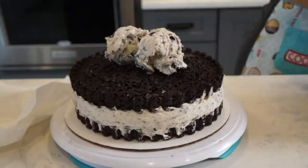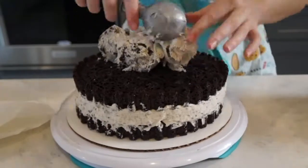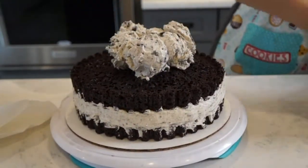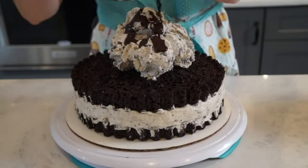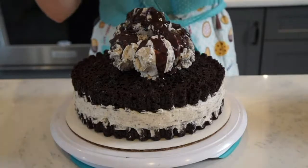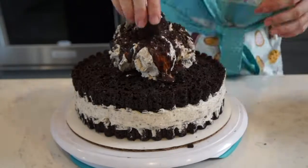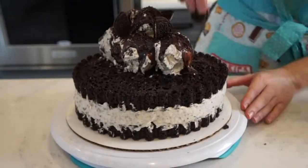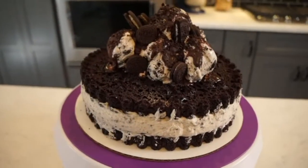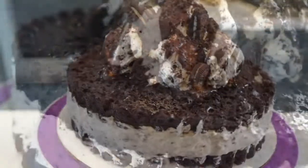Now I could leave my cake like this and it would be absolutely delicious, but it looks way too plain for me. Plus, I really want this to be very Oreo-y — is that a word? Whatever. So I added some scoops of Oreo ice cream on top and added some chocolate drizzle, as well as some chopped up chunks of Oreo, some Oreo sprinkles, some mini Oreos — basically anything that I had that was Oreo, I grabbed it and put it on top of this cake. I just kept adding it and moving it around until I was happy with the way it looked and my cake was done.